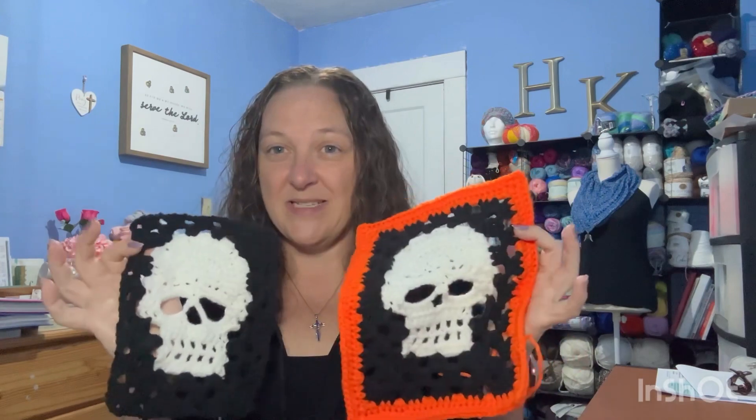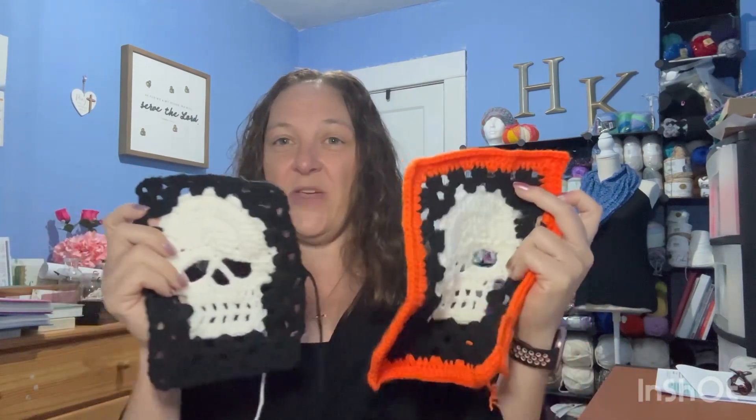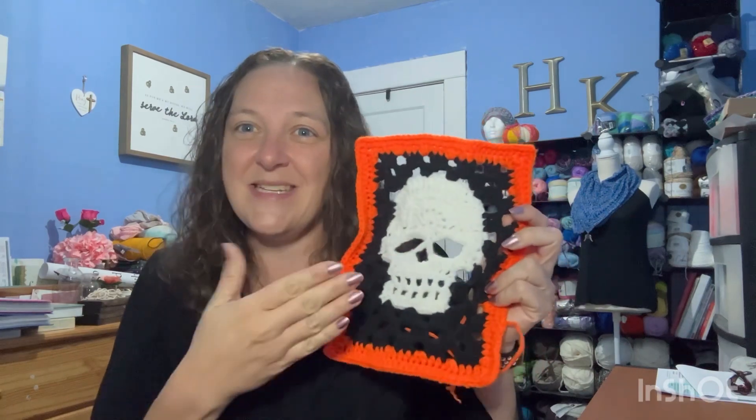With this skull project, since I'm not using the same color to connect them, what I'm probably going to do is finish one full row - all six squares for the top row - and then connect as I go. That way each time I'm connecting all six in one go, and when I'm done I don't have 36 of these to try to connect one by one.